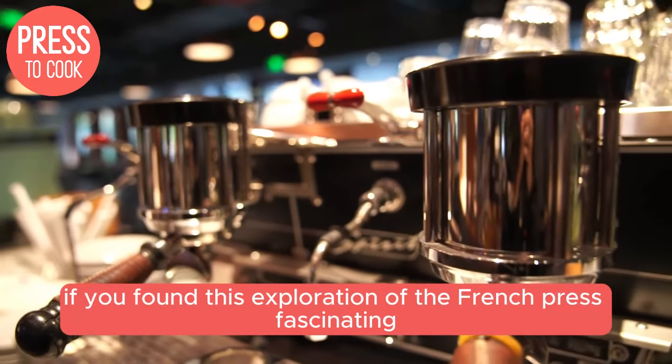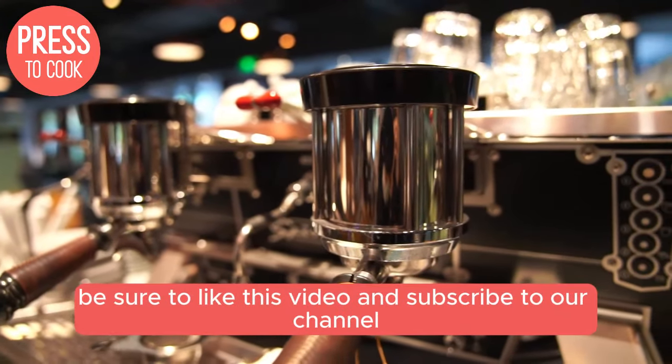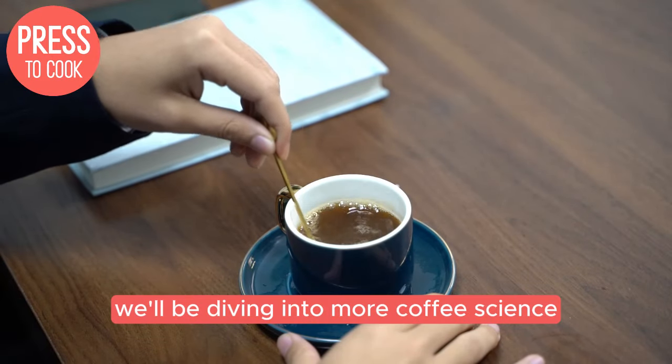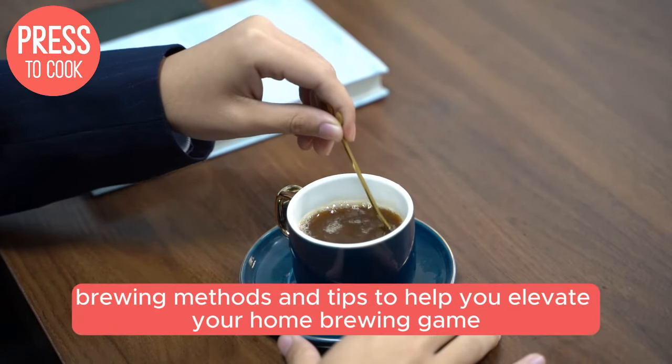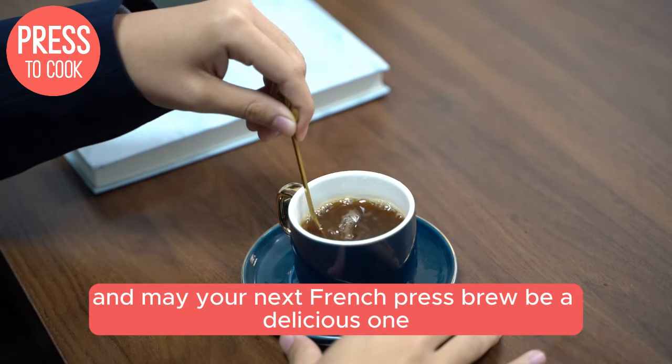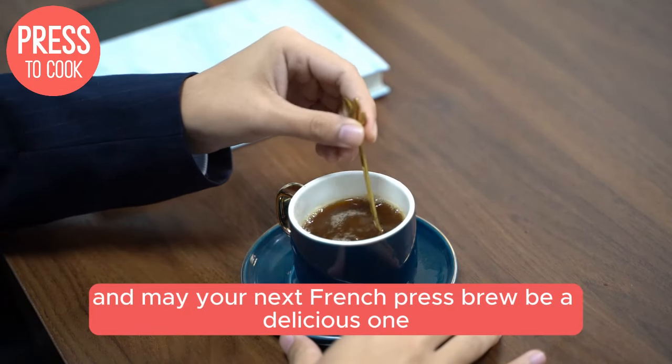If you found this exploration of the French Press fascinating, be sure to like this video and subscribe to our channel. We'll be diving into more coffee science, brewing methods, and tips to help you elevate your home brewing game. Thanks for watching, and may your next French Press brew be a delicious one!